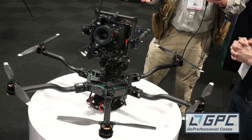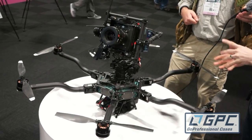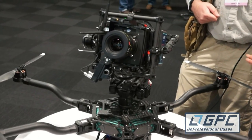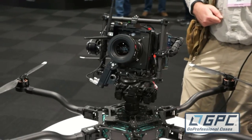So why on earth would you want to have the gimbal on the top? Well, a lot of applications could find this useful — for instance, if you've got a train passing over some tracks, instead of looking down at it you can fly underneath and capture it actually passing over you. With our built-in quick disconnect you can quickly flip that over and attach it to the bottom and put the batteries on top.